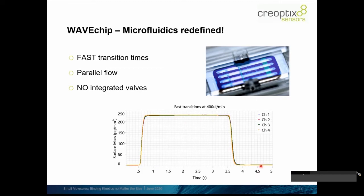And with that, this of course enables you to measure quick rates and weak binders — binders that dissociate very quickly from their binding site.